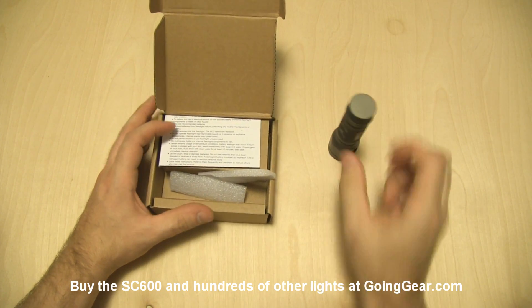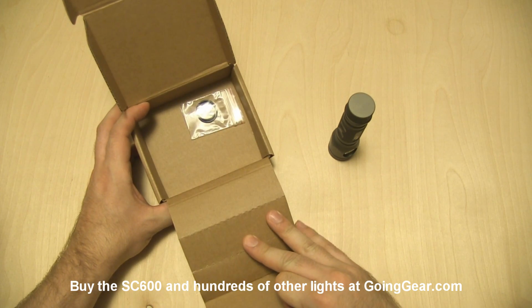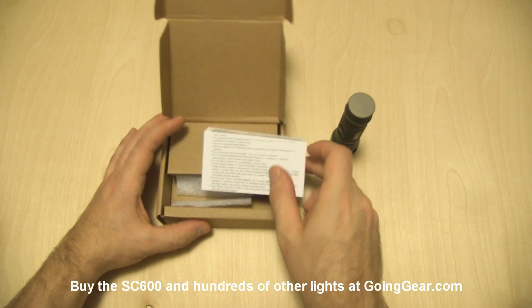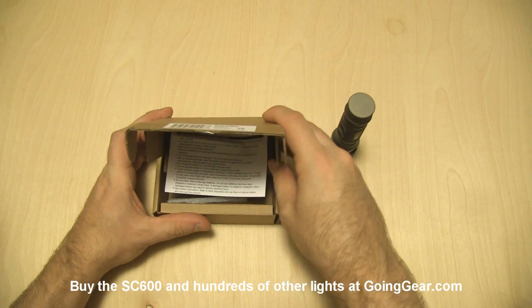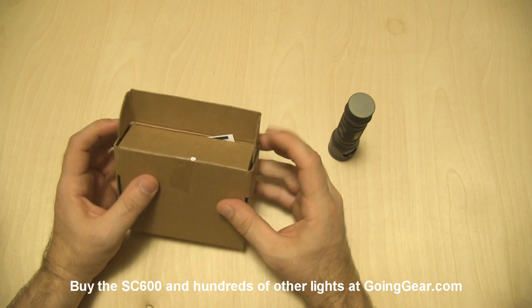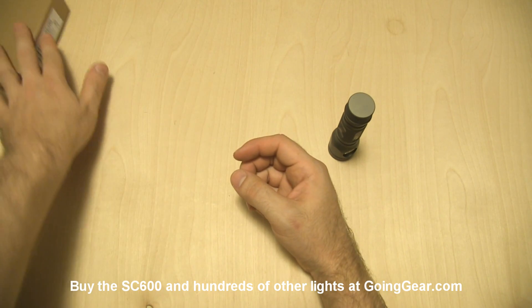There's the light itself. Not a whole lot of stuff comes with this one. From what I hear, they are still working on a pocket clip for this. You do get an operator's manual — it's worth a read, as with any flashlight, just in case you didn't know about a special mode or something you should be aware of. So set the packaging to the side.